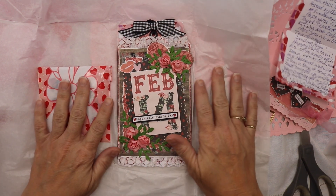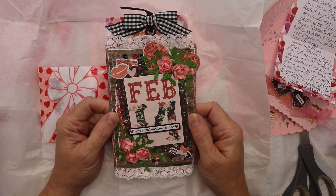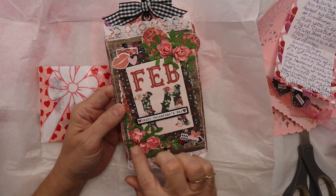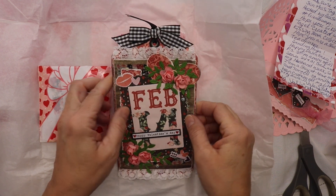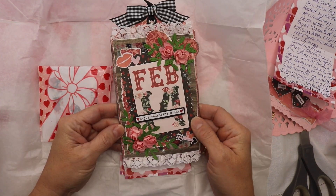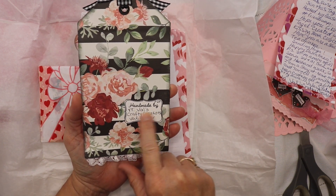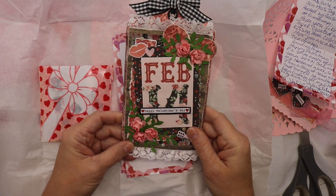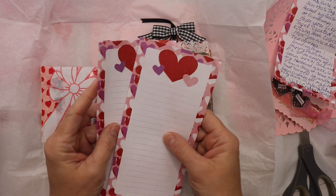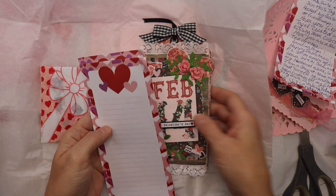What a tag — wow, this is so pretty. Look at the layers, and then the flowers. I love the black and white bow. Is this ever pretty? Handmade by Val's Crafty Creations — that's gorgeous, Val, I love it. And then she sent me these little notepad pages, which are perfect for journals.